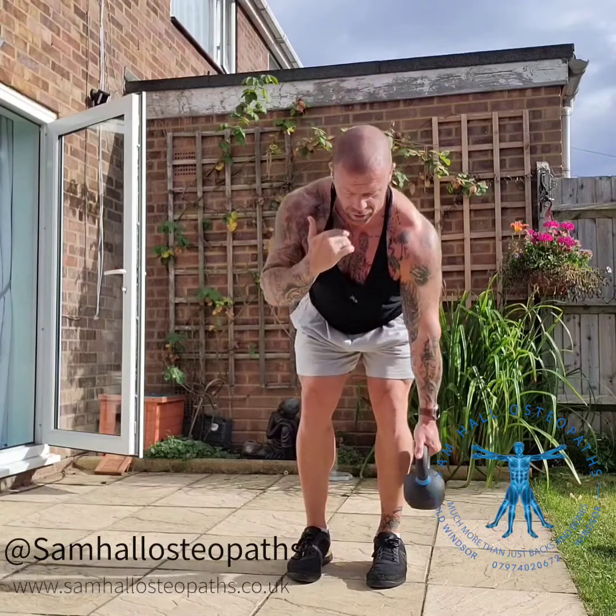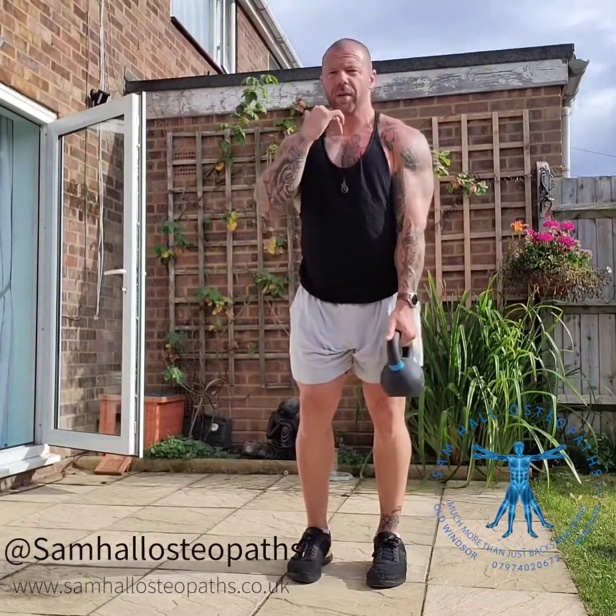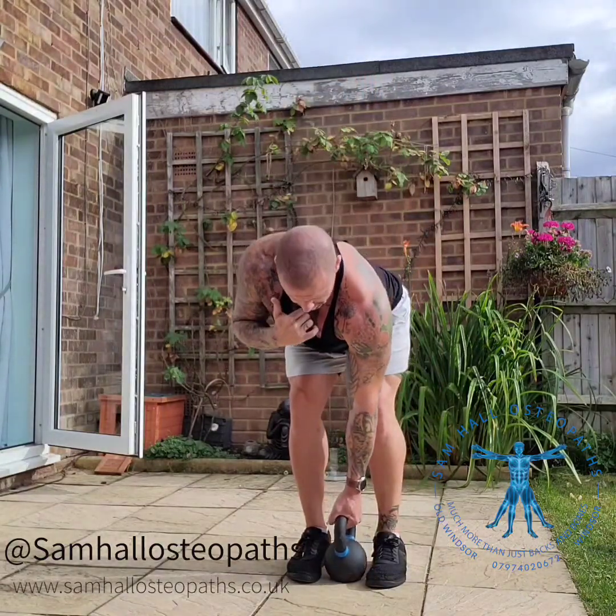Each side is one rep — start off with 10 and build up to 20.